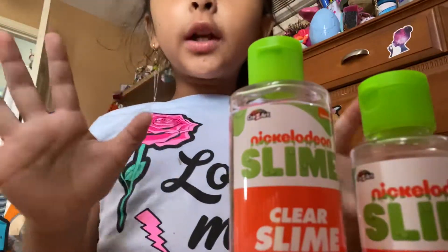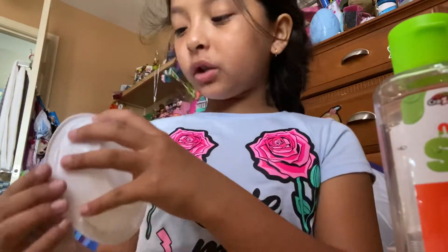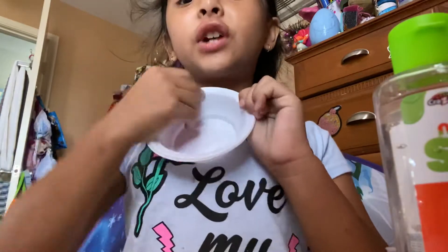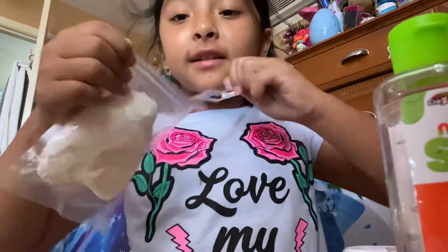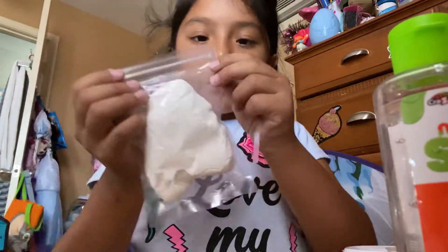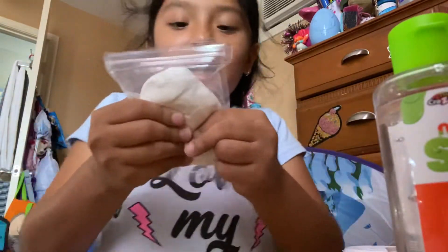It brings two ice cream pallets, two colors, and one measuring cup. All of this is for us, and it actually brings one container so when you're done you can wash it and give it to your friend to make another slime. It brings glue, activator, and colors — everything we need.